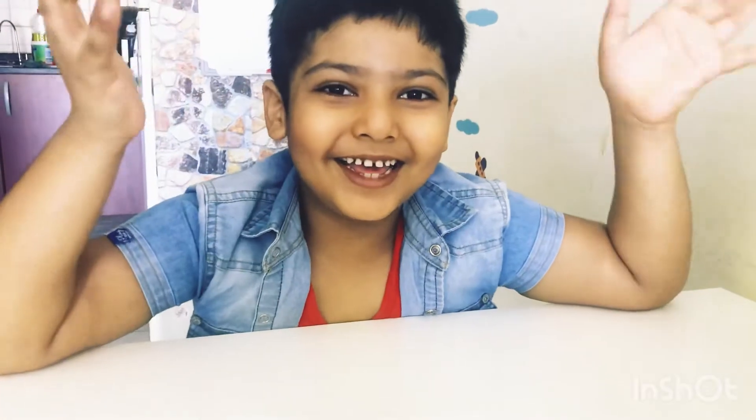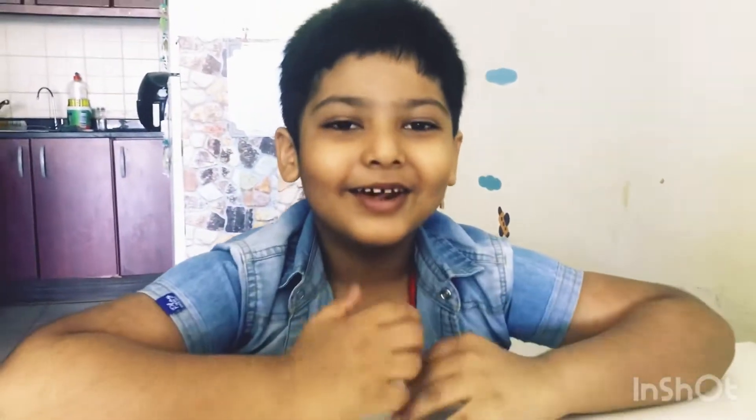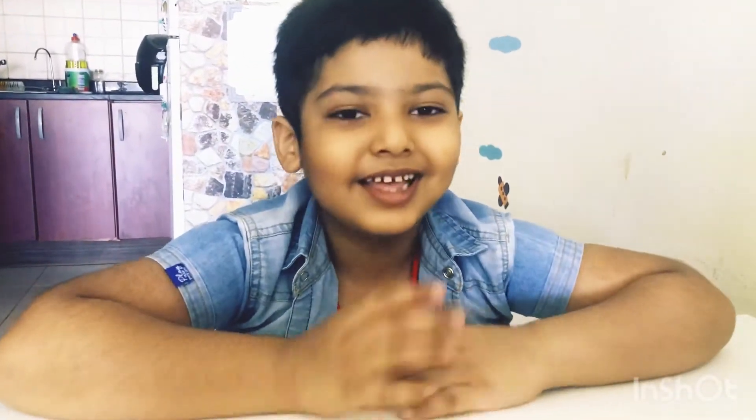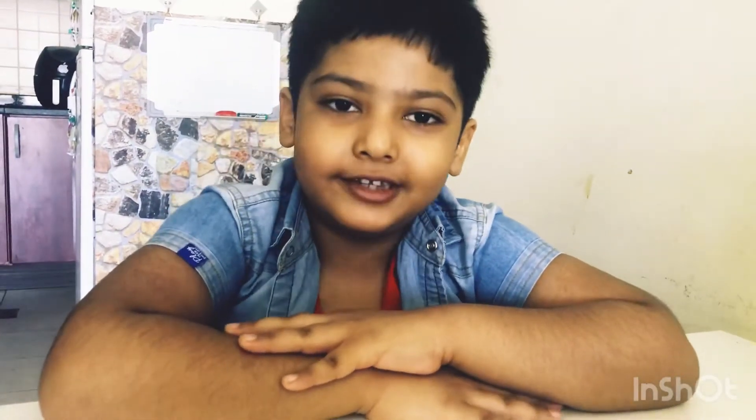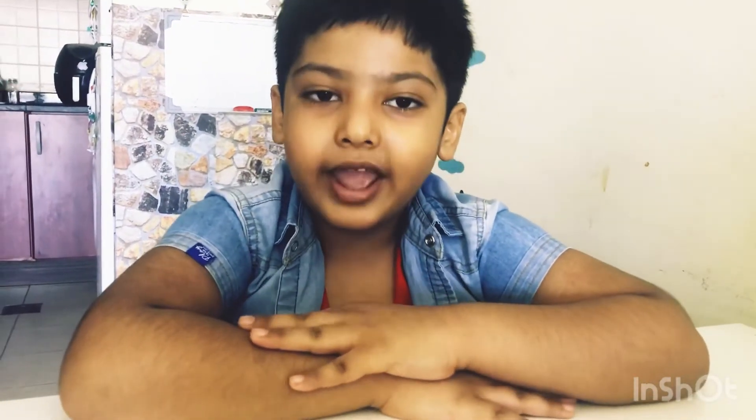Hi guys, welcome to our channel Fun Cooking with Readi. I am Readi. Today we are going to make oats porridge. Oats are incredibly nutritious — they contain powerful soluble fiber and they are rich in antioxidants.